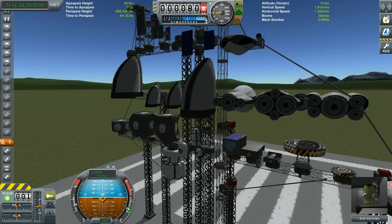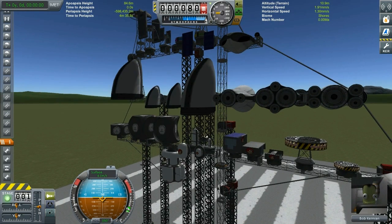Then we have two wonderful skycranes that are deployable. I just love the animations on them — they're fantastic and can be very useful to deploy your rovers. They're foldable, as you can see. Speaking of rovers, they also act as probe cores.